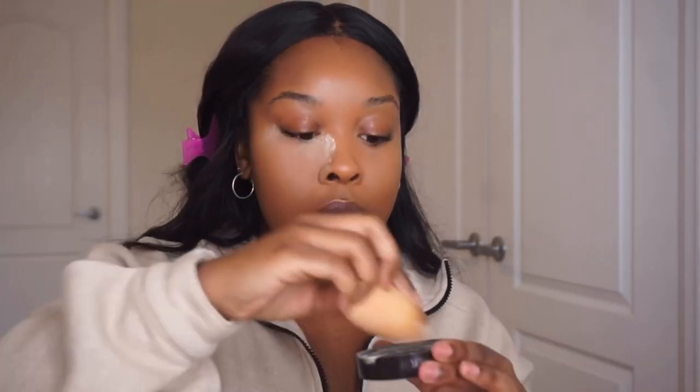I don't tend to bake on an everyday basis. I'll just set my makeup with the beauty blender and press it into my skin — I don't let it sit there too long. Then I'll take some on my chin and on that reverse contour.